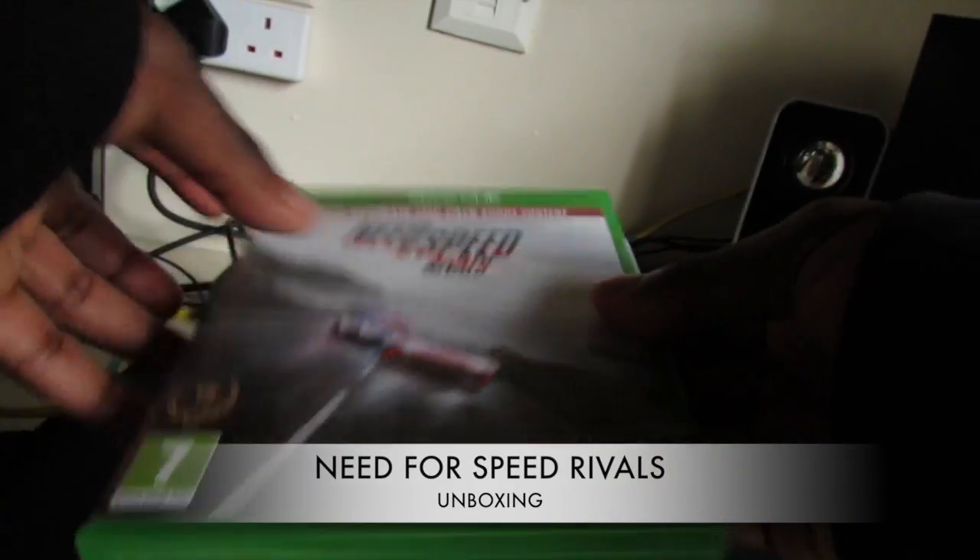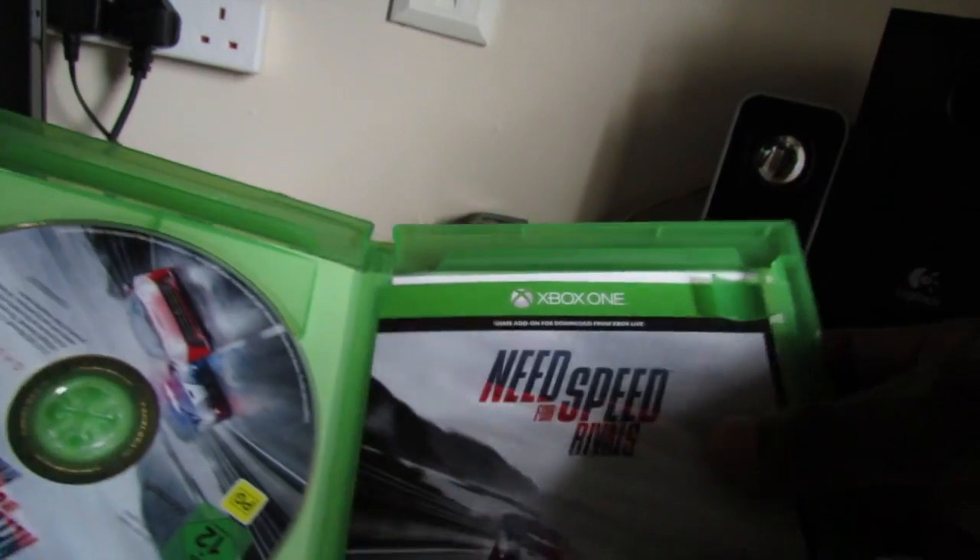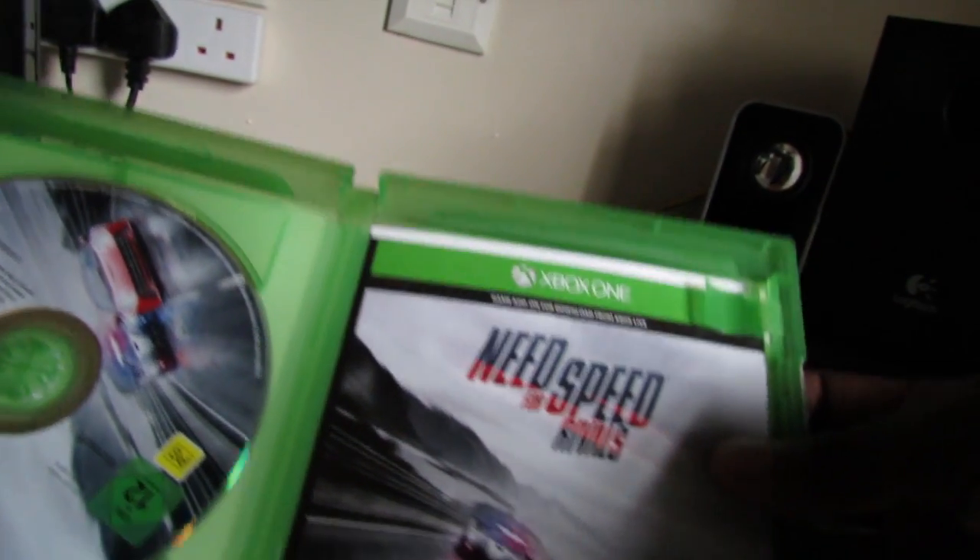I'll dispose of that properly later. And inside, as you can see, we have the game Need for Speed Rivals and some documentation with it.